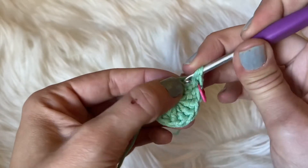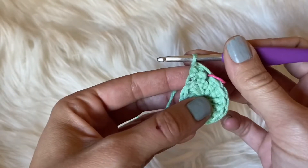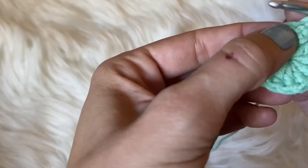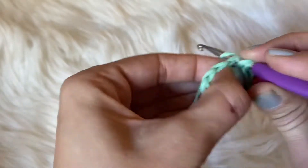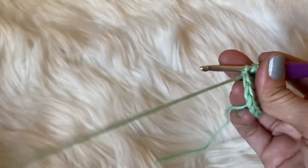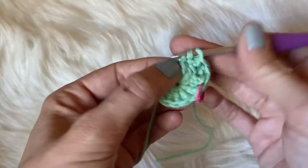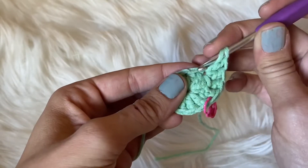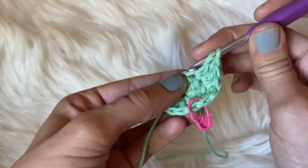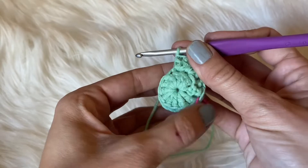For this round, we want to put another double crochet back into that same space because we want to be putting two double crochets into each space. So for round two, simply put two double crochets into every stitch around — we are going to be increasing on this row. This is a very easy, simple pattern. Into this space you'll do one double crochet, and into that same space you will do another double crochet. Go ahead and do that all the way around back to your stitch marker and we'll finish off with round three.